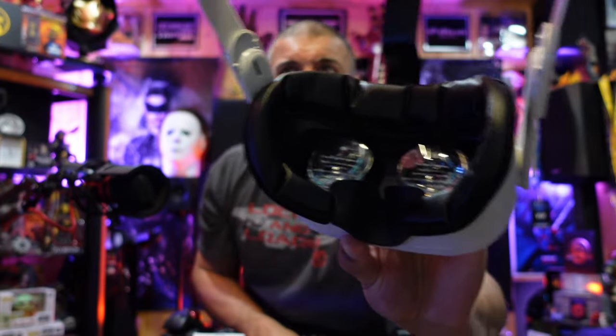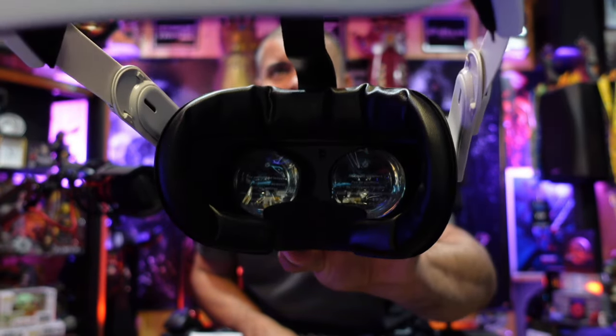Inside it looks really sweet — everything looks nice and cozy and comfortable in there, blocking out the light. Great stuff. I'll leave a link in the description if you want to check it out, just go to VR Cover and you'll be good to go. Thanks for watching — like, subscribe, share. Home theater rules, VR rules, and this VR Cover rules. Take it easy guys, bye!